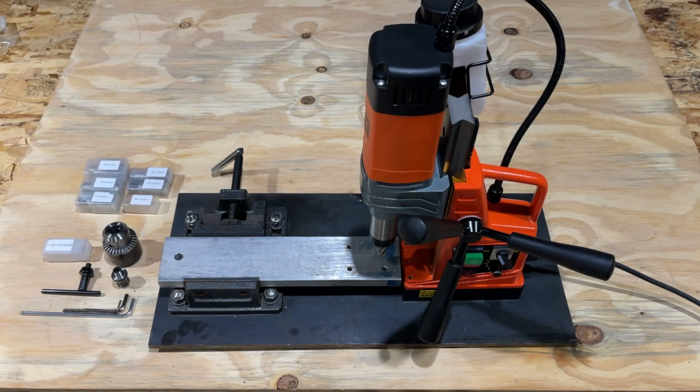Hey everyone, Spencer Kaufman here with How To Video Channel. Today I'm going to show you how to use the Vever magnetic base drill, model 8850E. This is going to show you exactly how to use this awesome tool. If you've missed our other videos, be sure to check out the unboxing video.